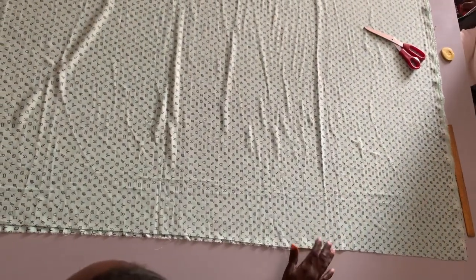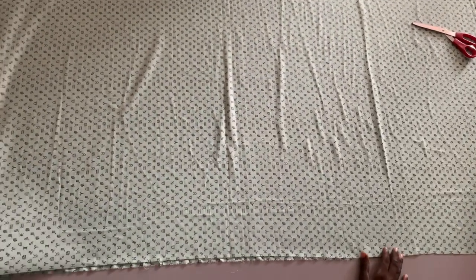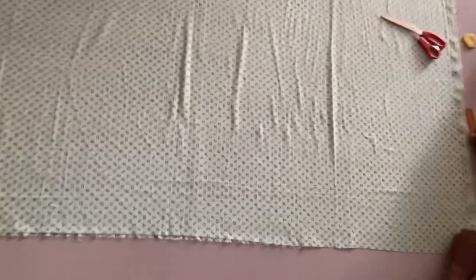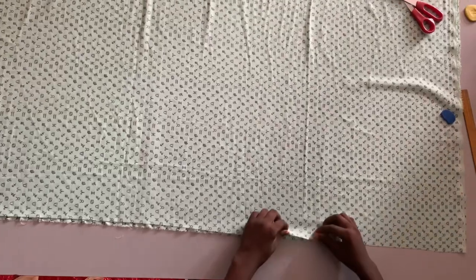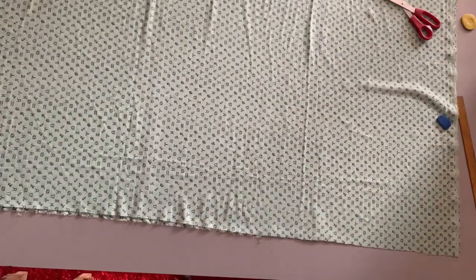This is a sample material. For this tutorial I'll be using three yards of material, but I'm not going to finish it all — some will remain left over.